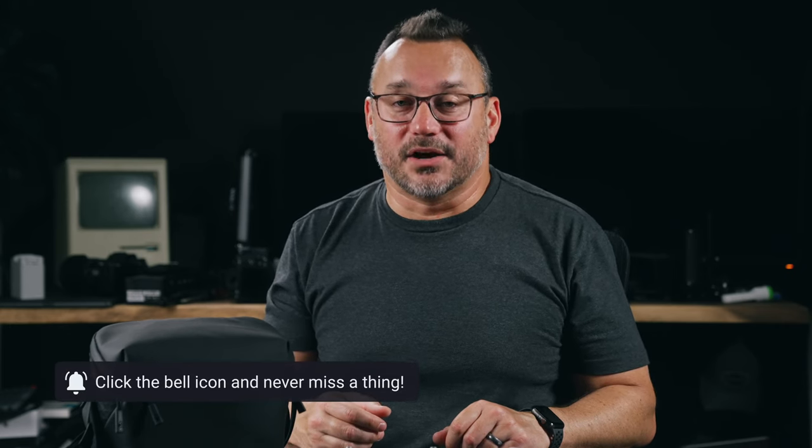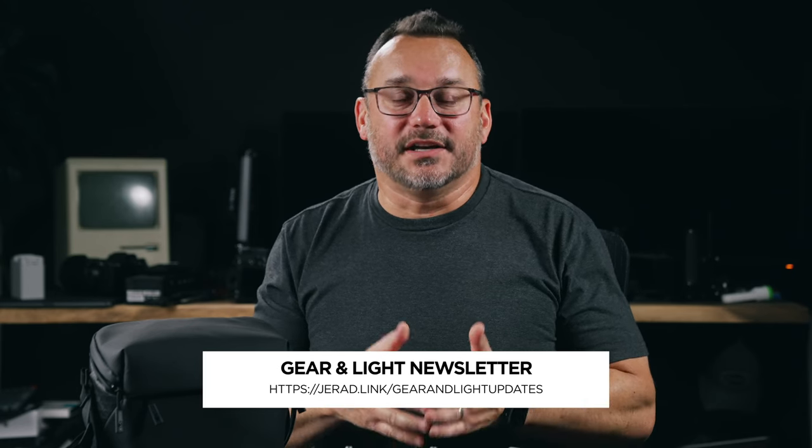That's going to do it for my video on video camera settings specifically for the DJI Mini 3 Pro. This is a fun little drone. I've got a video with 10 ways you can make money with your drone, a photo settings video coming out soon, and a getting started guide coming out soon for the Mini 3 Pro. Make sure to subscribe to Gear and Light so you get updates when I put out new videos. There's also a link in the description to the Gear and Light newsletter — I'll send out an email once or twice a month with the latest videos and resources. Thanks for being with me today — hope to see you back soon. Take care.